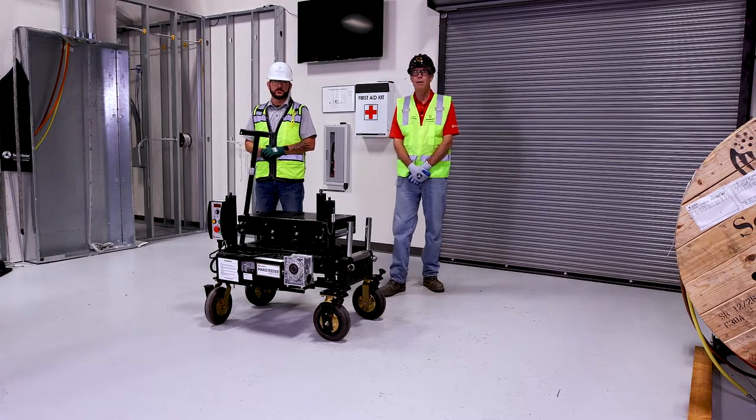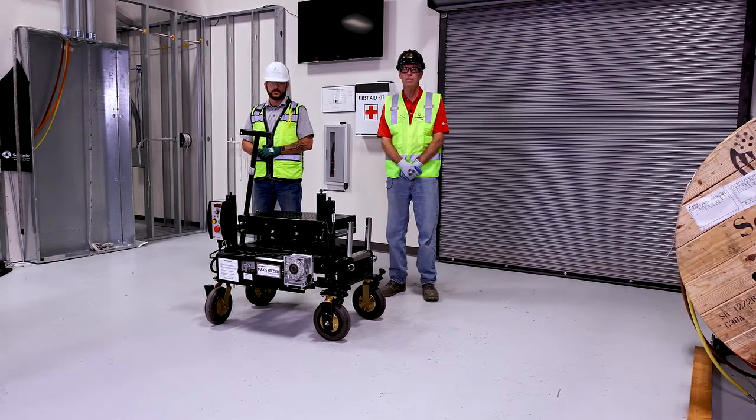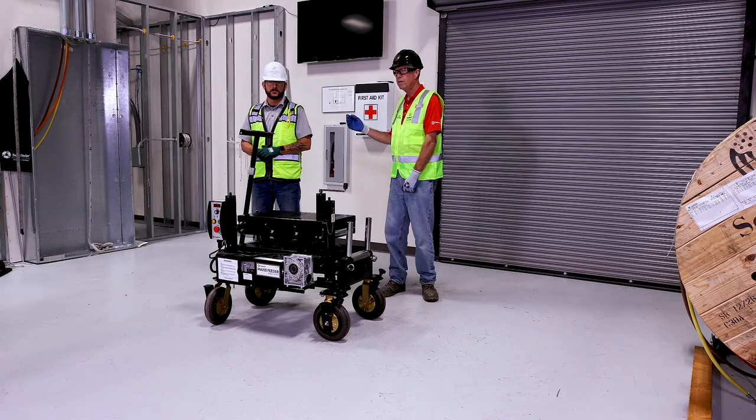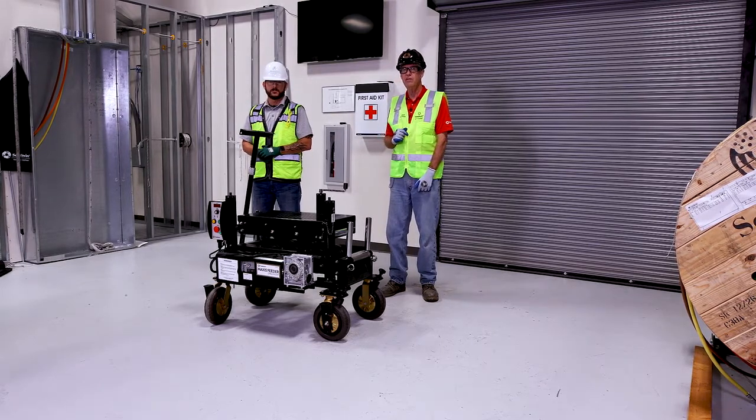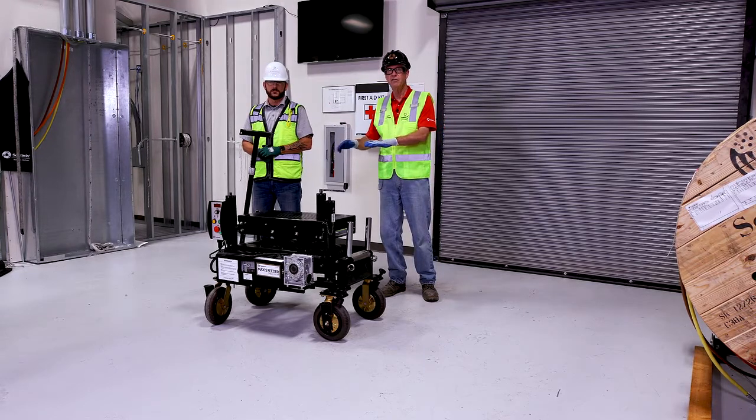Hello, my name is Alan Hooper. I'm with Southwire Company. We're here at Southwire Solutions University where we teach safety and productivity training. With me is Chris from Rosenden. Chris is the safety manager and we're here to talk about how to set up the feeder — Southwire's cable feeder — in the proper manner.